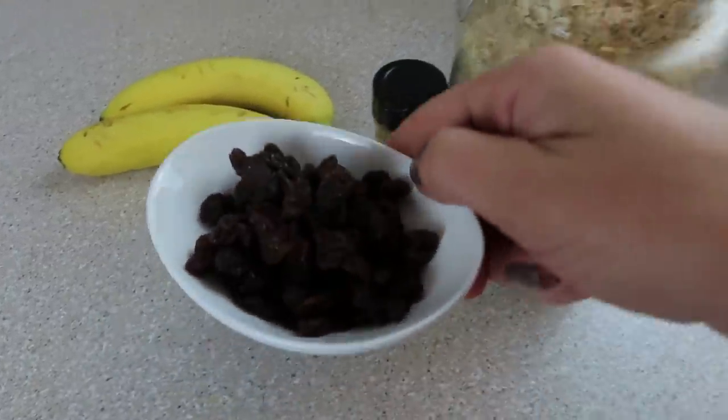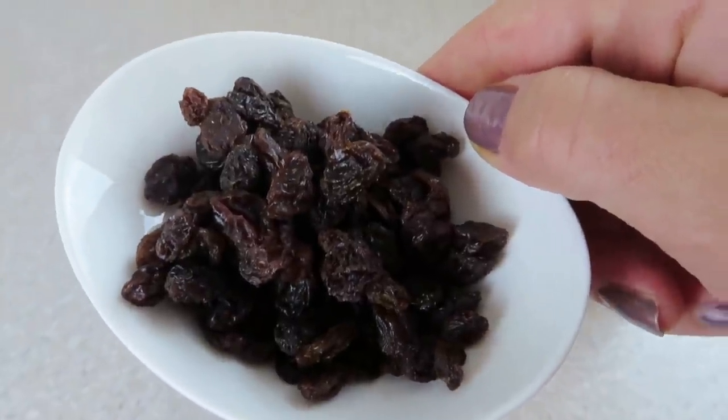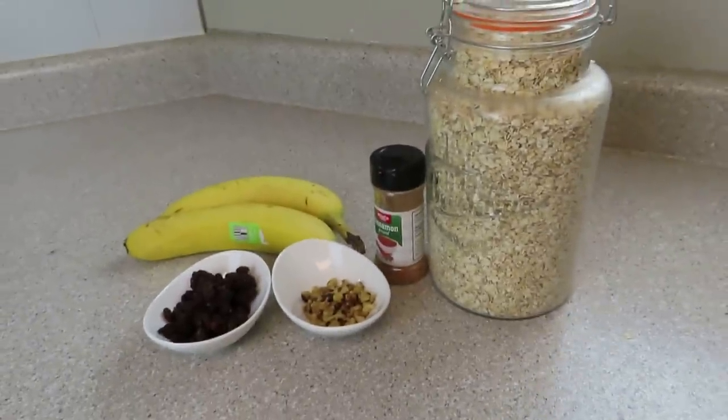The nice part about this recipe is you can switch it out for anything that you like. If you don't like raisins, leave them out. You could do chocolate chips, you could do cranberries — you can do anything that you would like. But those are the basic ingredients.